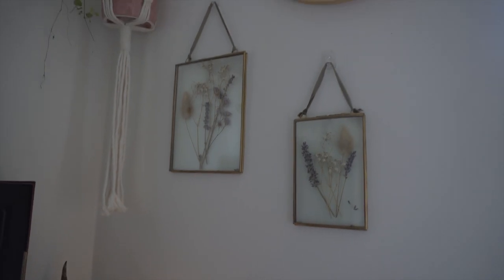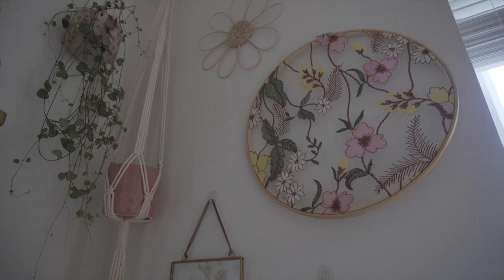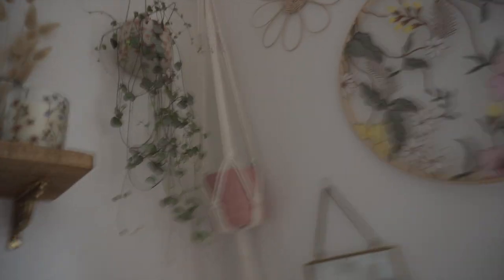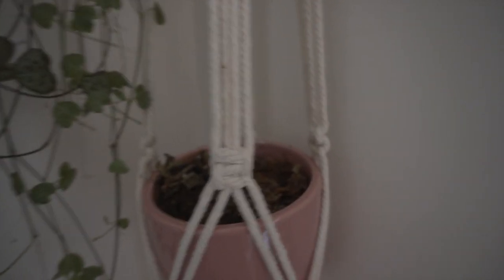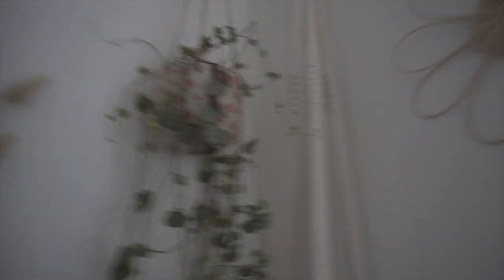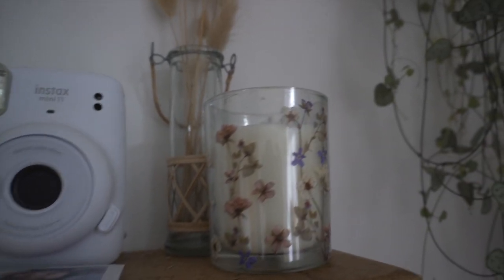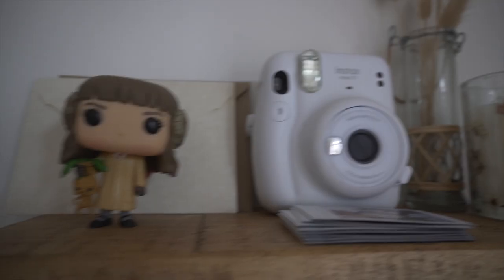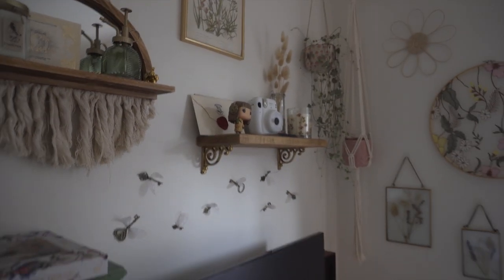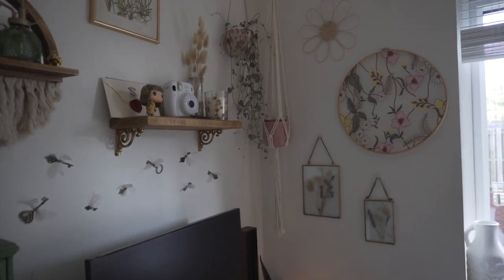On the walls next to my desk I've got frames with dried flowers in them, which I think are really cute and pretty. I've also got a cross-stitch embroidery piece I got from Etsy that someone made, and some plant pots on the wall. Pretty much all of the stuff I've used to decorate my setup is mainly from Etsy — even the shelves and the little mirror up there. I just love Etsy for anything like this.